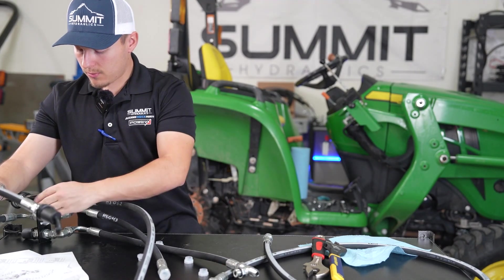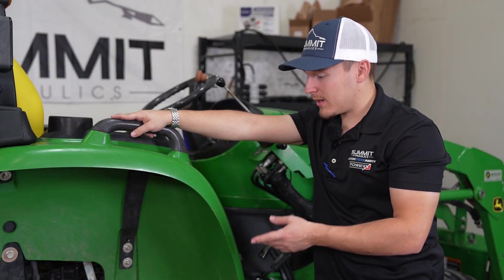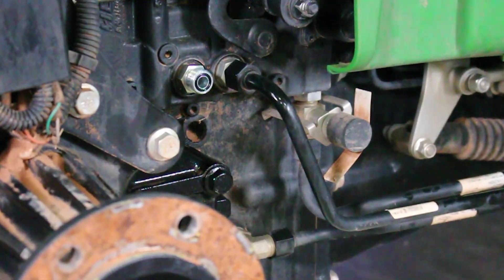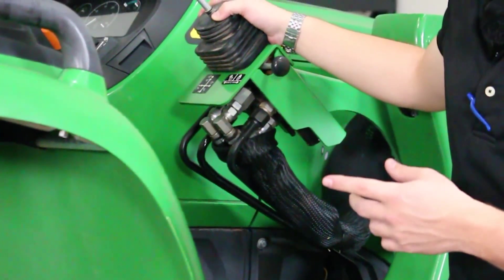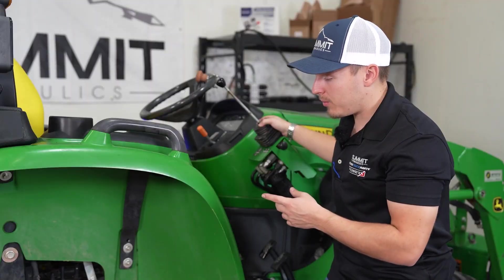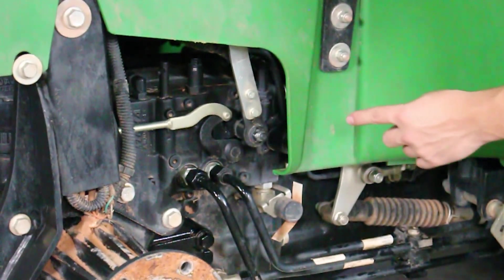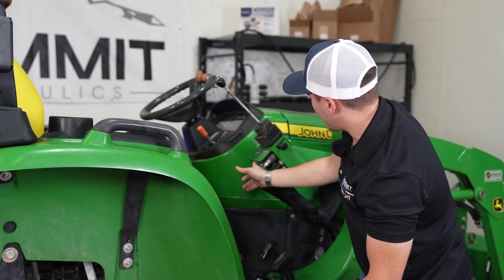We have everything assembled as far as the kit goes, so now we're going to have to remove your hard line basically coming from your loader valve to the reserve tank port on your tractor. On your tractor's loader, it has a power beyond port, and coming factory stock, if the power beyond port is not routed to any rear implements, it is going to be going back to tank generally. So we're going to have to remove this hard line — this one runs from the rear reserve reservoir all the way up to your power beyond.